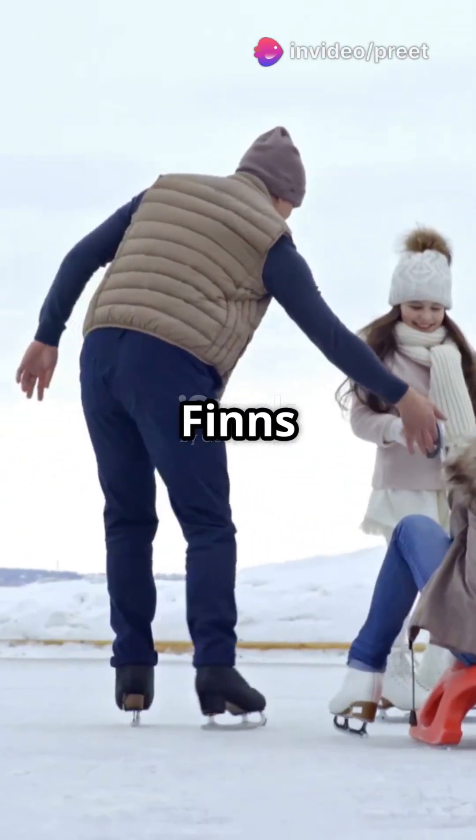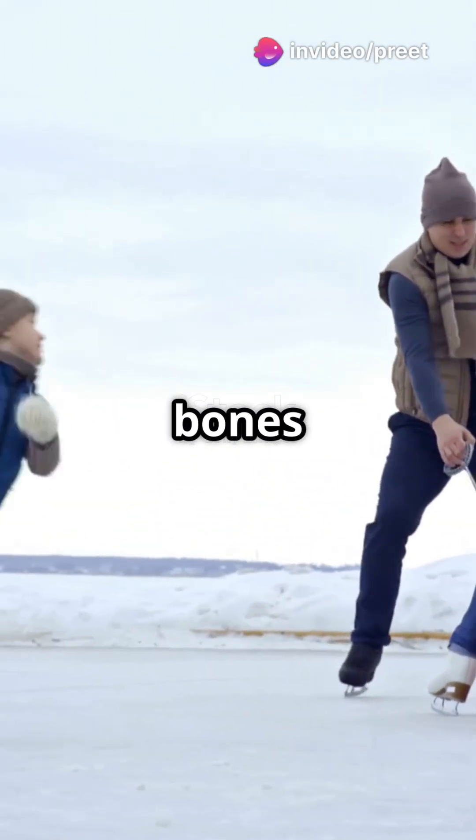Forget fancy skates. Early Finns slipped across ice on animal bones tied to their feet.